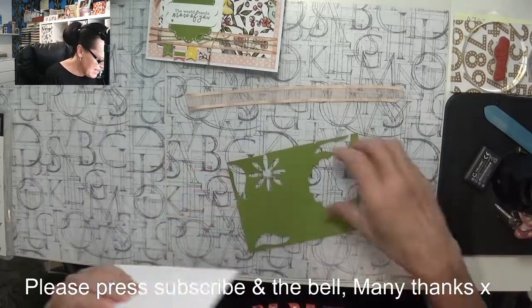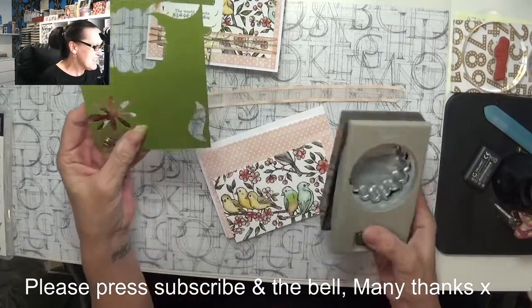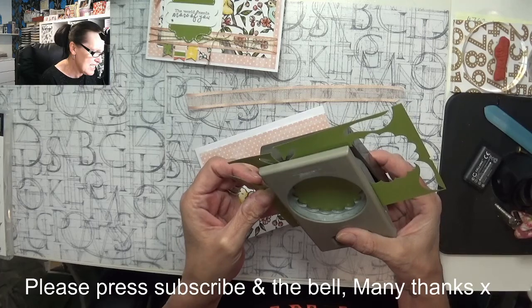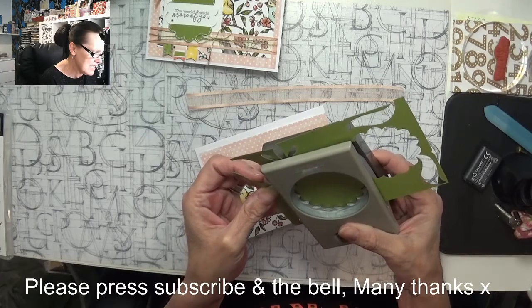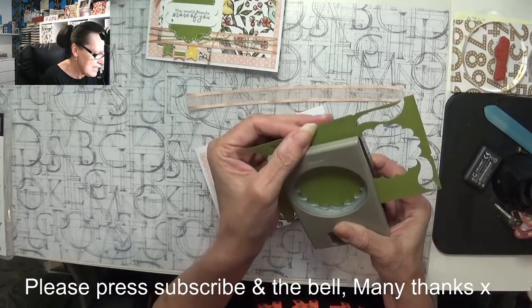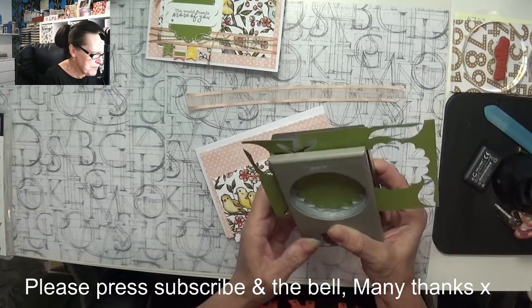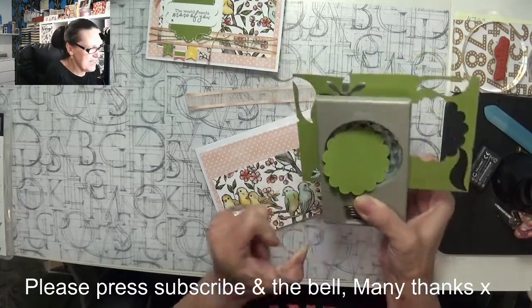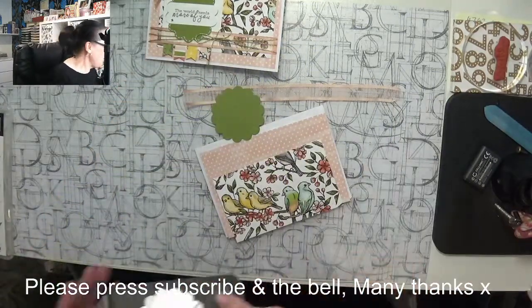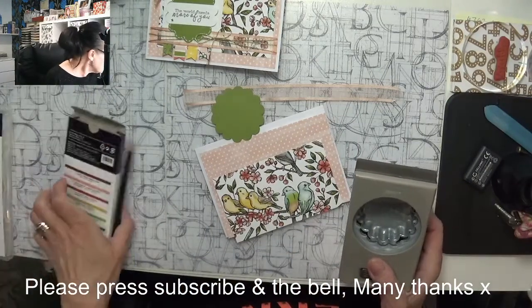Believe it or not I can get my other scallop out of this scrap piece of paper. If I put that in at a certain angle, there I get another one out of it, so I'm not really letting any go to waste. Let me just check I've got all my bits.